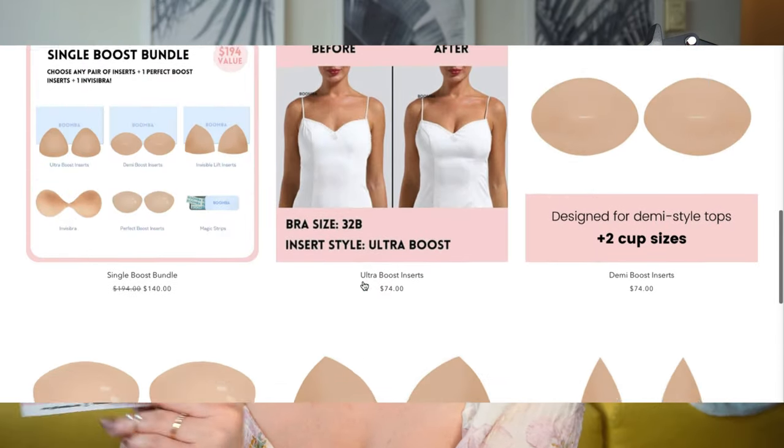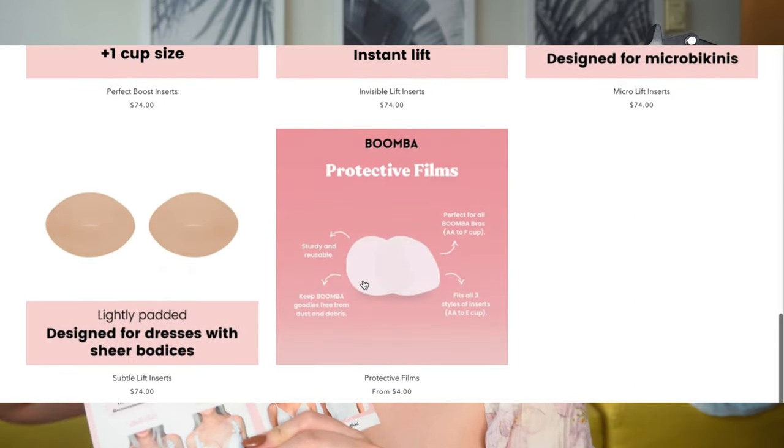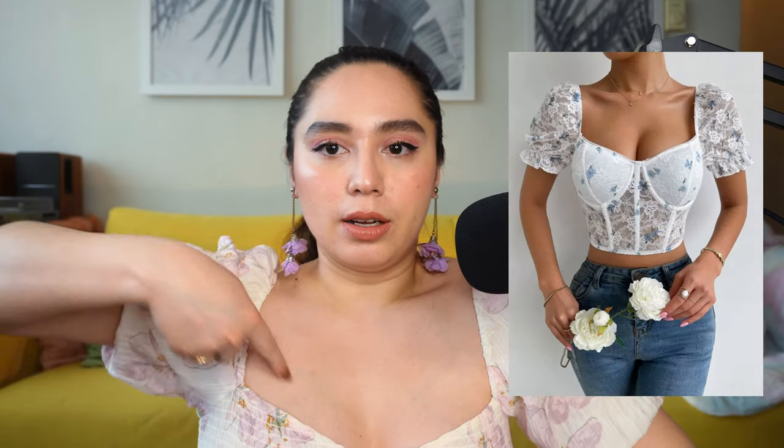They also have the Ultra Boost inserts, which are kind of like the Invisible Lift but more grounded on the ends. The Demi Boosts are best worn for tops with a sweetheart neckline, while the Invisible Lifts are better worn with triangular tops — like your triangle bikini, for example. I have three different tops to show you and I will be wearing both the Demi and the Invisible Lift so you can see and compare.